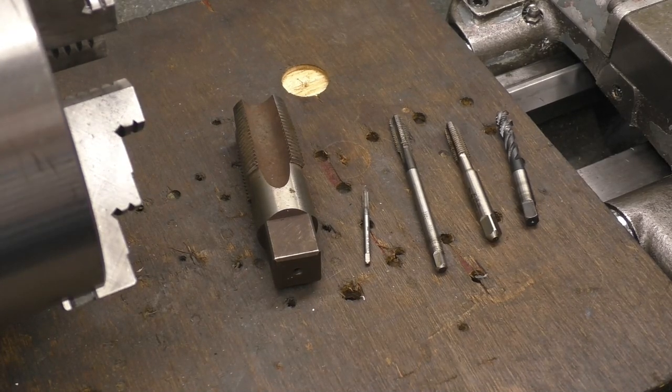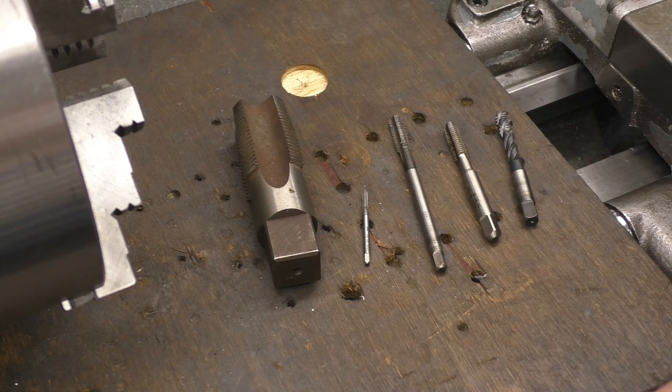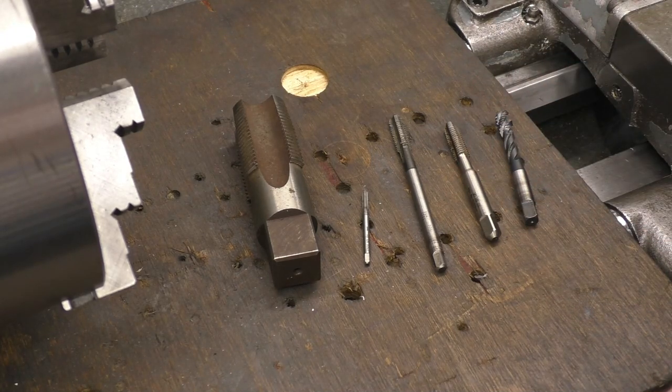You might wonder why you'd want to use a tap or a die on a lathe that's capable of screw cutting threads. Quite often, especially in standard sizes, it's quicker and easier to use a tap.